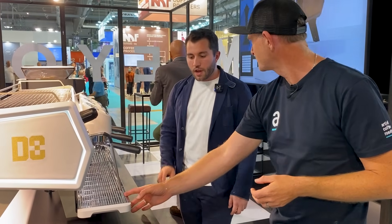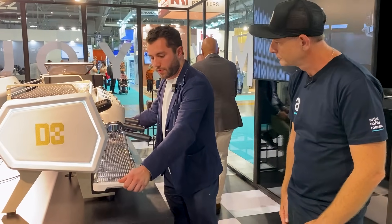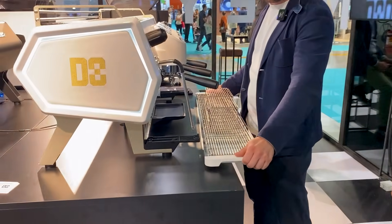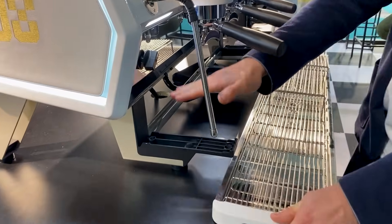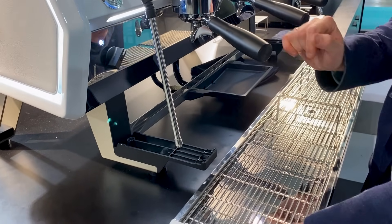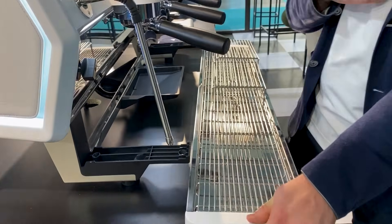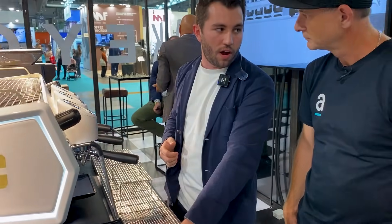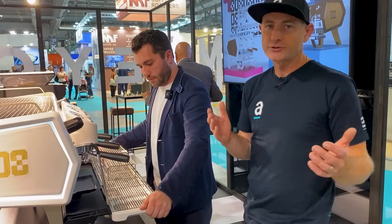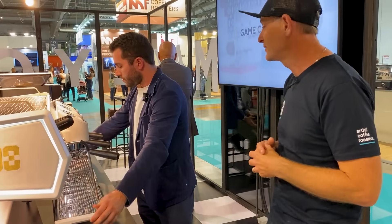The drip tray is removable with different height moulds interchangeable for different markets. Right now they're showing the 140mm height from the bottom of the spout, there's also an 85mm height, and for the Australian market they're looking at a 120mm height. So much flexibility in an entry-level machine — excited to see this come to Australia.